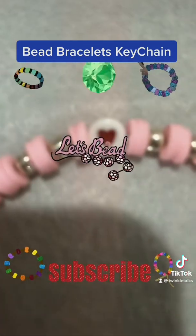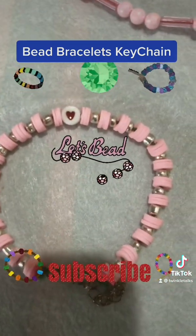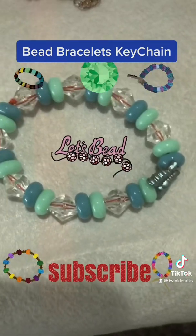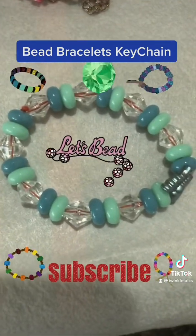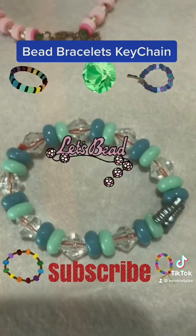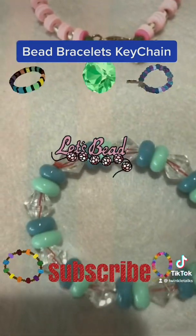This is another pink bracelet which we made for the Valentine special. We put a heart and it's a pink and gold combination. This is again a beach-themed bracelet with all blues — two blue shades, navy blue and another greenish blue, with transparent beads and a butterfly charm.